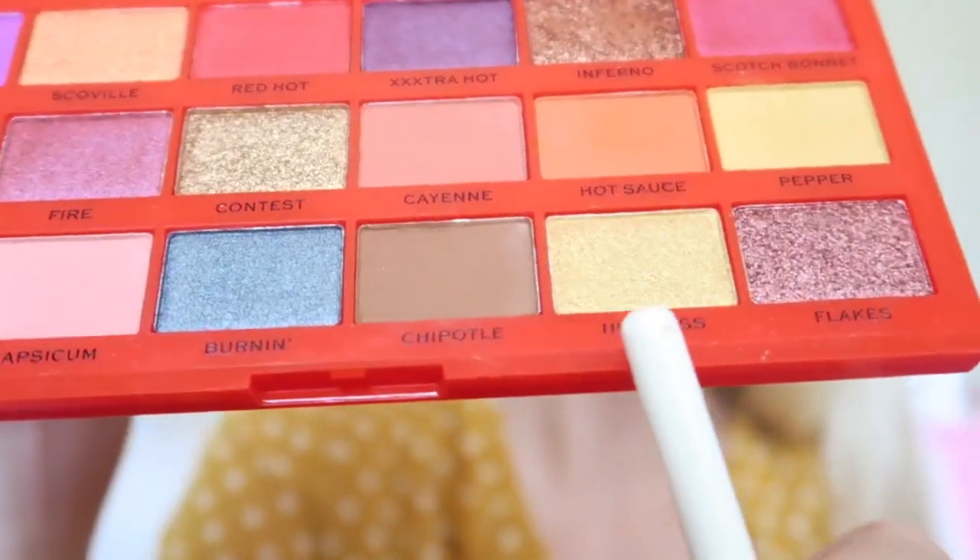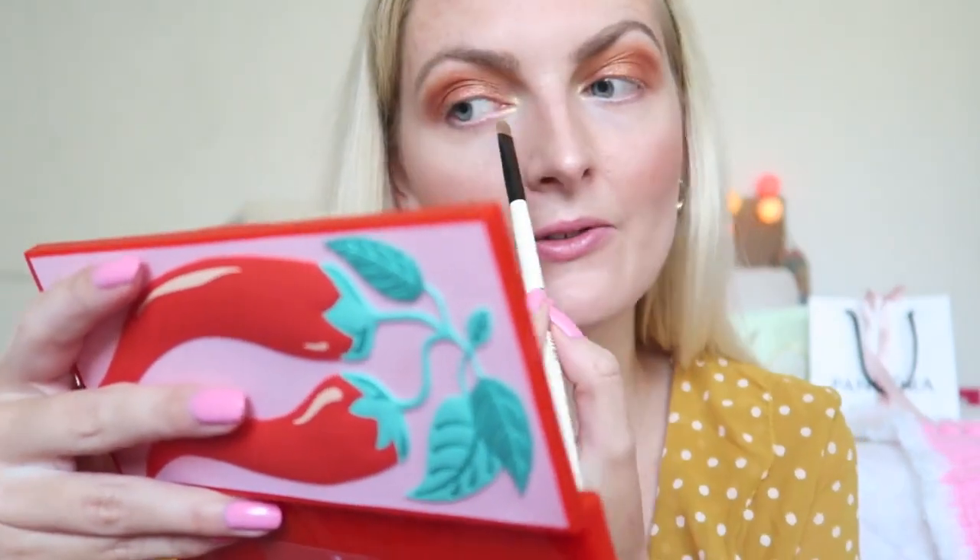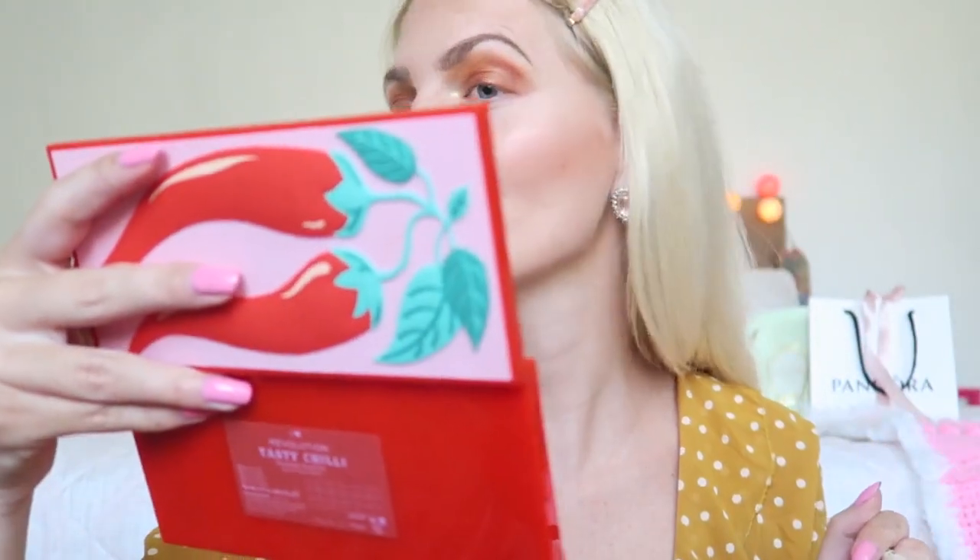For my inner corner I want to use maybe a golden shade. My camera stopped again with recording — I don't know what's wrong. I already applied in my inner corner this shade called Hot Mess. I'm a hot mess right now! It's really pigmented — a really yellowy golden shade, and it's really pretty. I'm really happy with this palette; I think the quality is amazing.